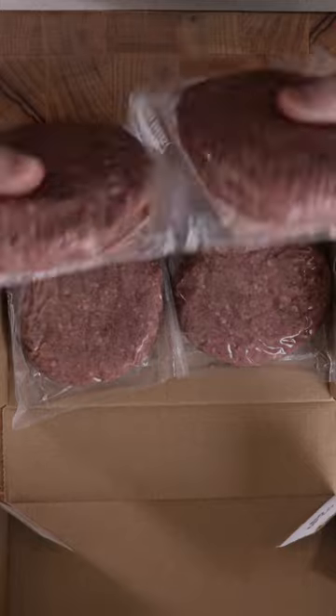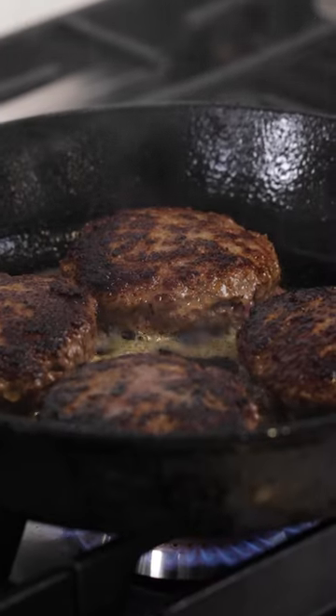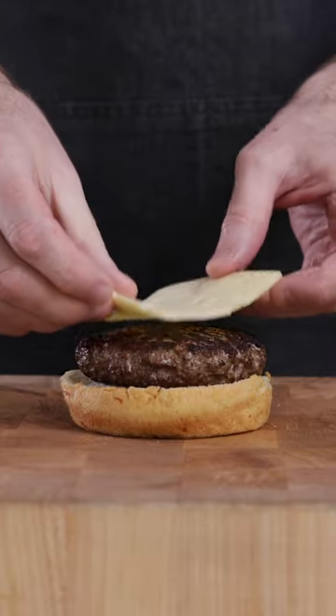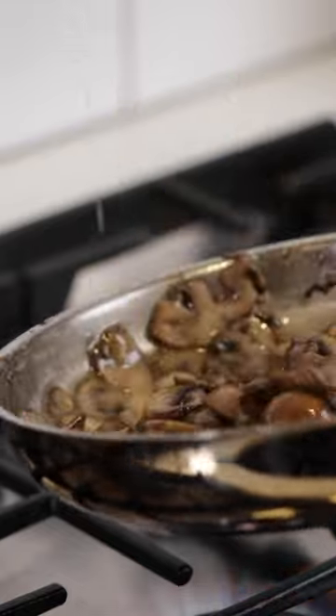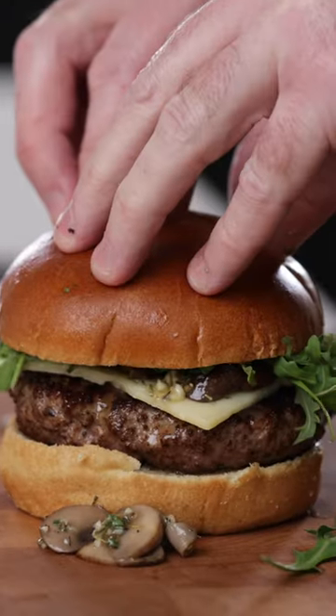Start with an Omaha Steaks pure ground Delmonico ribeye burger. These burgers are crafted from a single cut of aged to perfection beef for a rich, buttery ribeye taste. Top that with havarti, zesty cooked mushrooms, and arugula for the most exquisite burger you've ever tasted.